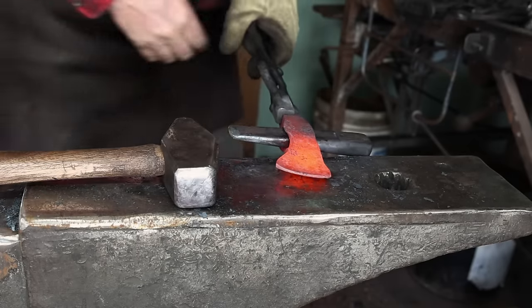I'll lay out and do a little bit of decorative file work. This is not something I do very often with axes, but I think it will really take this little tomahawk from fairly ordinary to something pretty special.